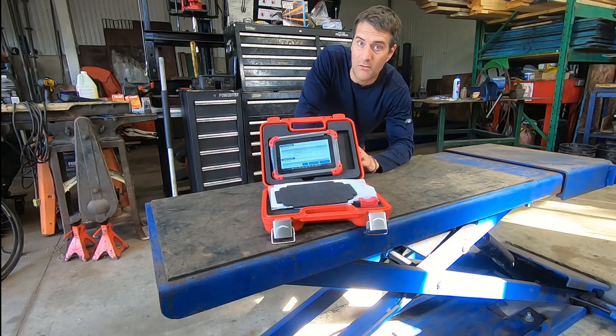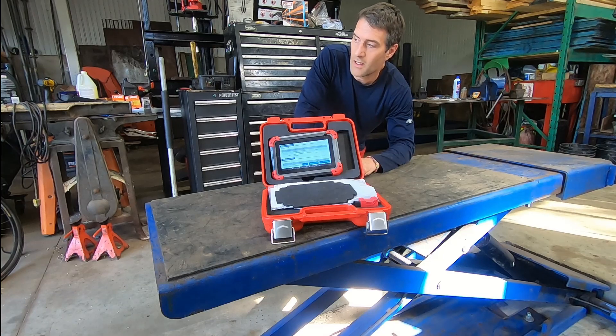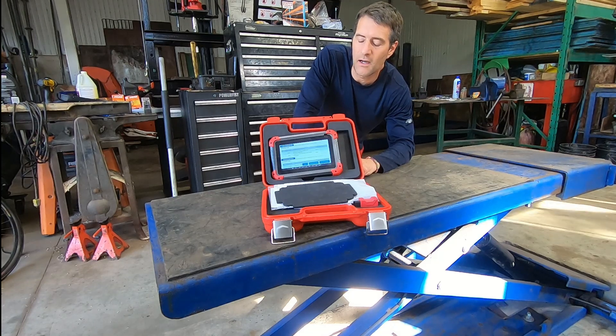The paint looked excellent — really good for a 10 to 12 year old car. Everything looked good. And then I thought I'd just check to see if there was a check engine light. There was, and I grabbed my new scanner and put it on.